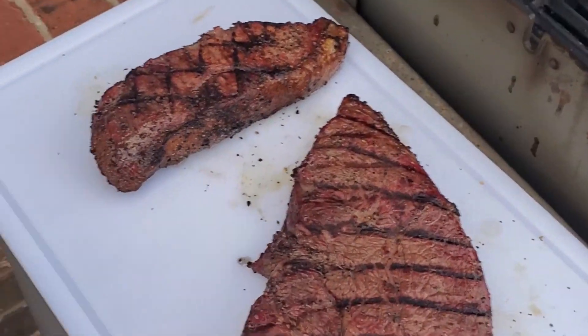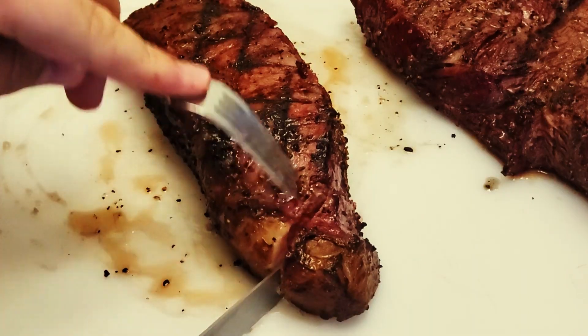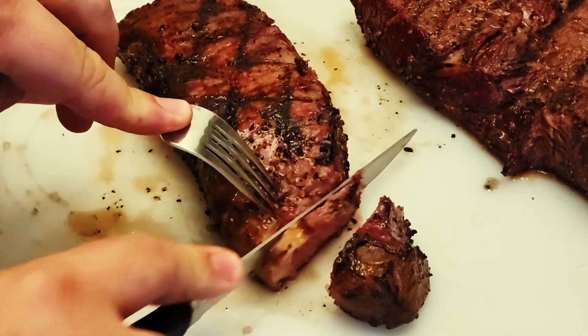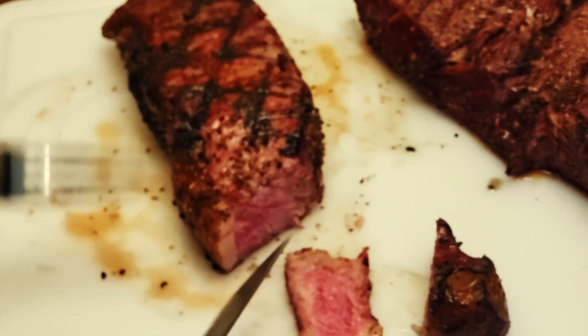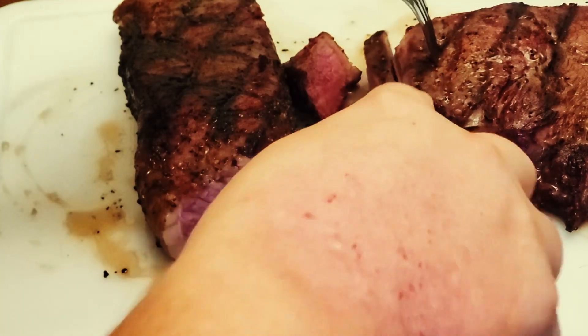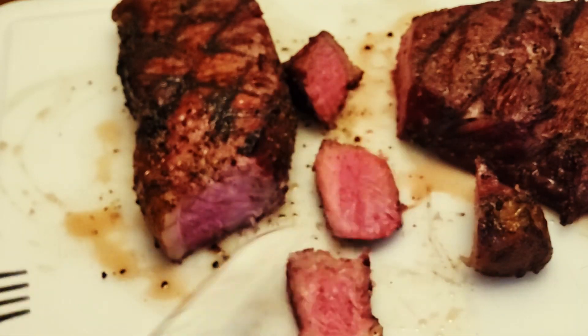We'll let them sit for about five to ten minutes and then they'll be ready to eat. Perfectly medium there — also perfect.